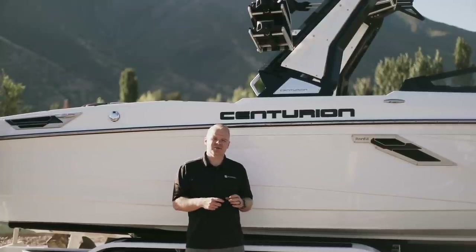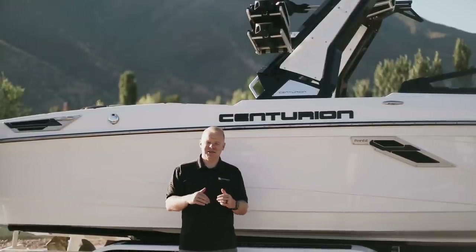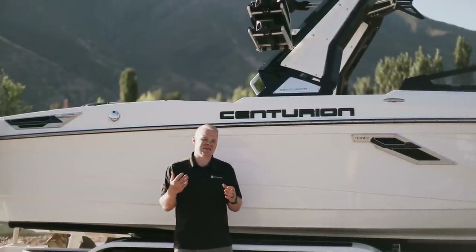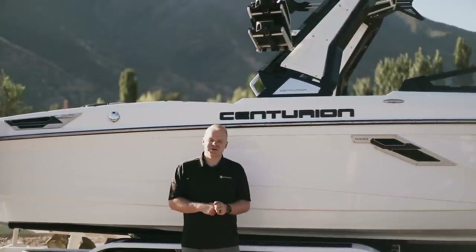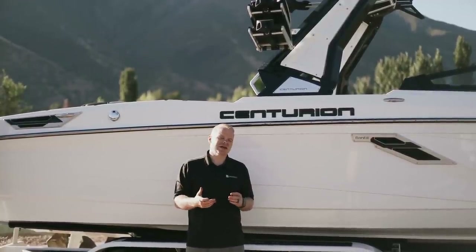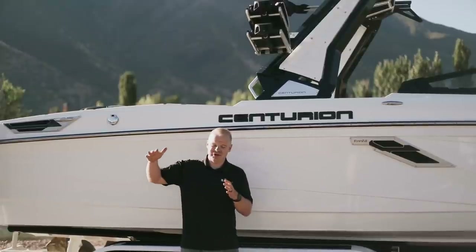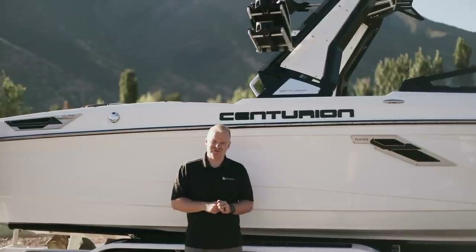The board racks keep your boards protected with gator step lining across the entire interior of the racks. They also feature a magnetic swivel system so you can easily and quickly swivel them to the inside of the boat for easy access. The Drop Zone tower also features toe points on the sides so if you're teaching new riders how to surf, you can get them up on the outside of the surf wave without having to drop into the pocket from the top when first learning.